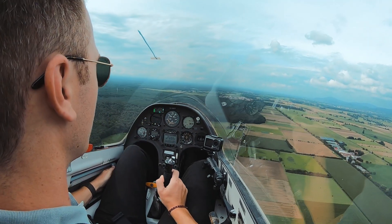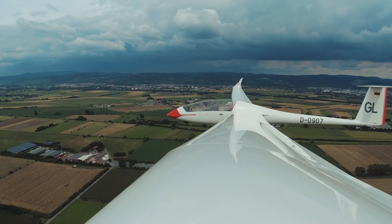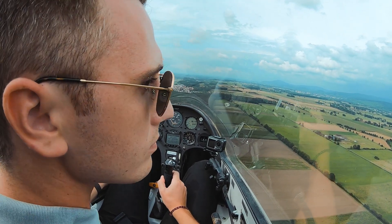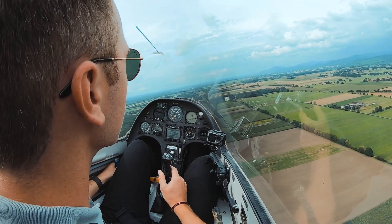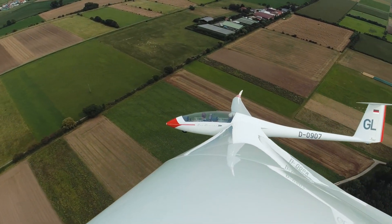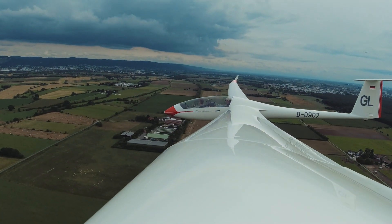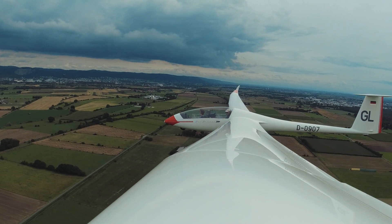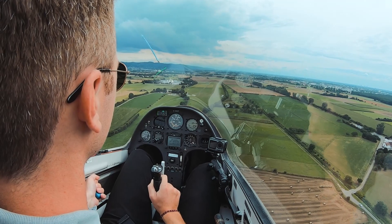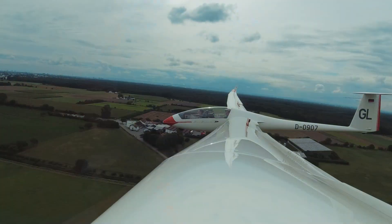The airport's on the right. We're a little bit fast now, so slow down a little bit — trim. Runway is clear. Yellow speed — where the yellow triangle is. And now make the 90-degree right turn. Now you decide when it's time to make the final right turn.